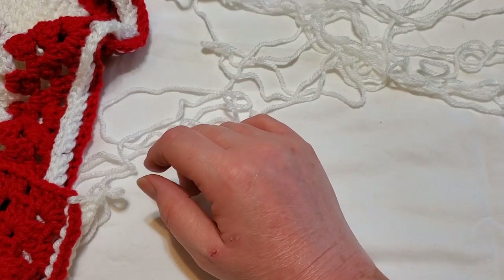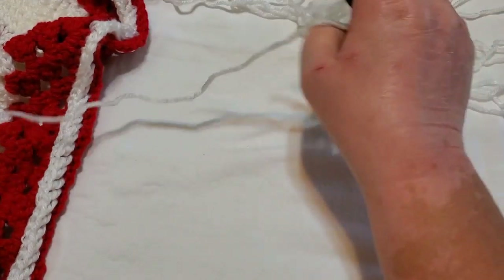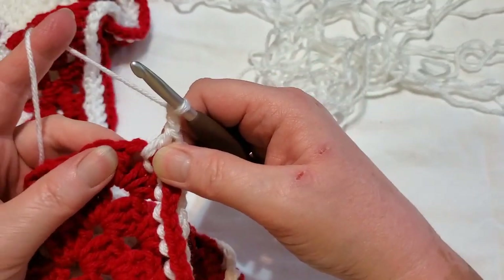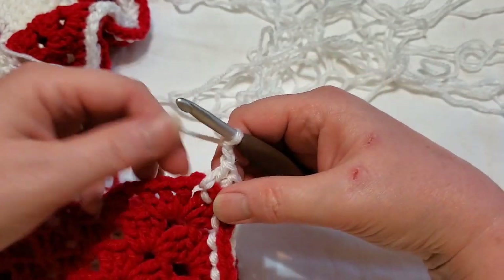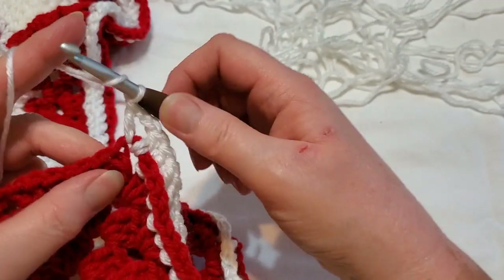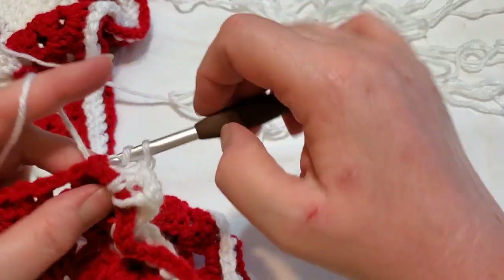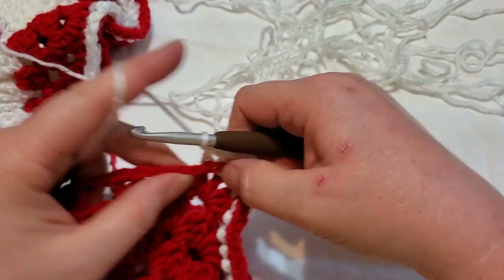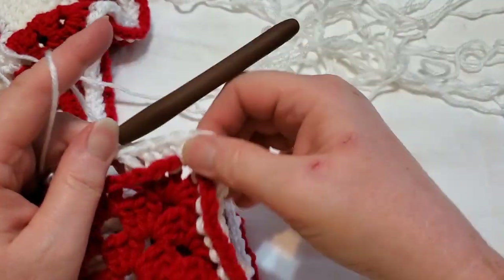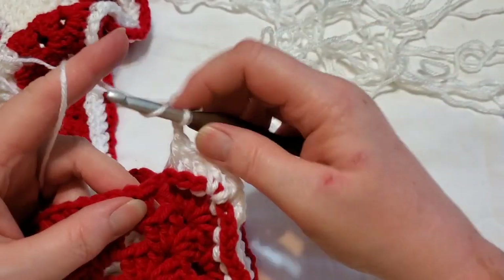I will tell you that I did record this part, but I accidentally deleted it when I went to save. So I pulled out the last of the rounds so we could at least go from here. For you, this will be the start of your round — you'll either do a standing double crochet or a chain three. Then you're going to do a back post double crochet, bringing your hook behind the post. You'll have four here, so when you do Round 18 we'll go over that. Then do a chain one and then three more back post double crochets around all the double crochets in the previous row.